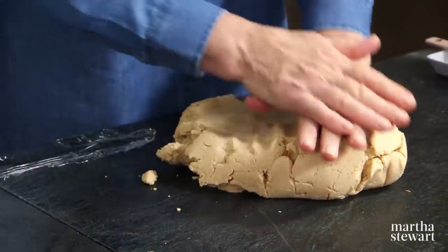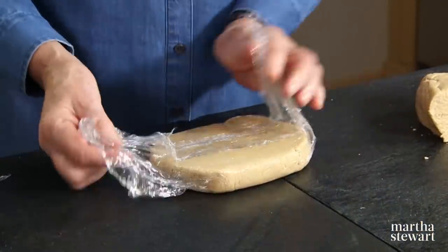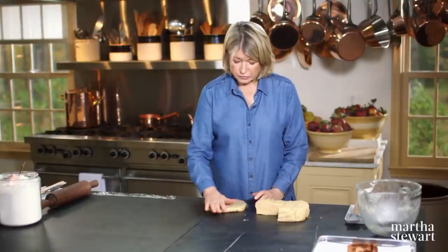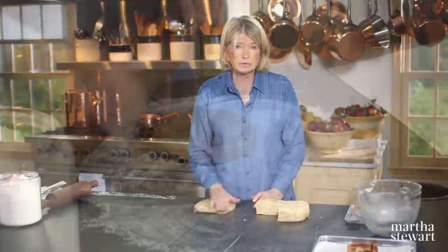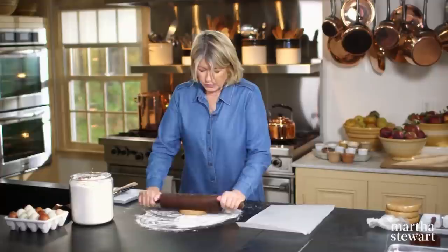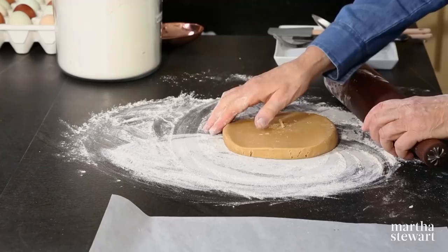Once your dough is completely mixed, cut it into quarters and wrap each quarter in a package. Put in the cold part of your refrigerator for at least one hour. This recipe makes 40 cookies which, sandwiched together, will make 20 beautiful sandwich cookies.